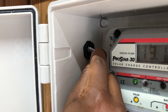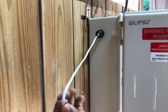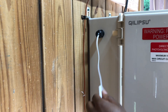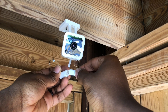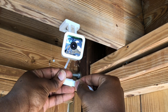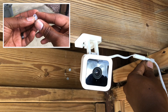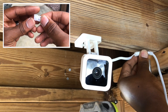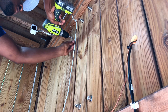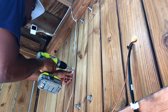Once the cable gland was installed, I could then pass my micro USB cable through it, which is included with the Wyze Cam. I went ahead and plugged the power cable into the Wyze Cam to make fastening the cable down to the wood structure a little easier. I used 1/4-inch cable clamps and some exterior wood screws to hold the micro USB cable in place. If I could do this step again, I would try to find a slightly smaller clamp that grips the cable better, but these will still get the job done.